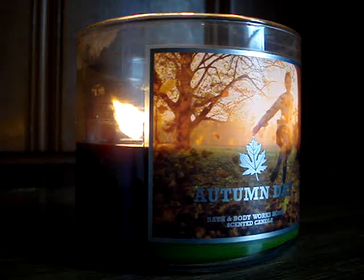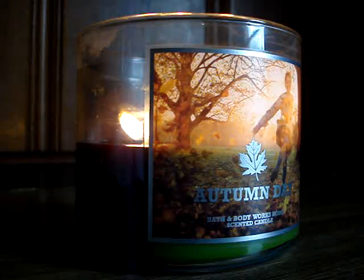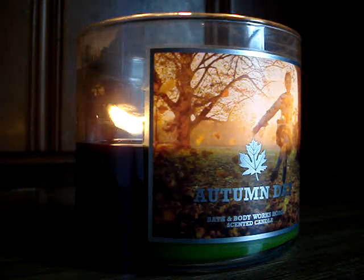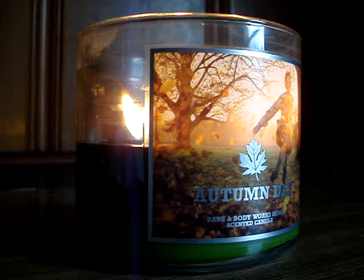Hey guys, so here I have a brand new candle of the week to review for you burning here downstairs, and it's the 14.5 ounce Autumn Day. The description says it's inspired by the fresh air and brilliant colors of a stroll through a secluded wood in autumn, with notes of oak, citrus, and golden amber.